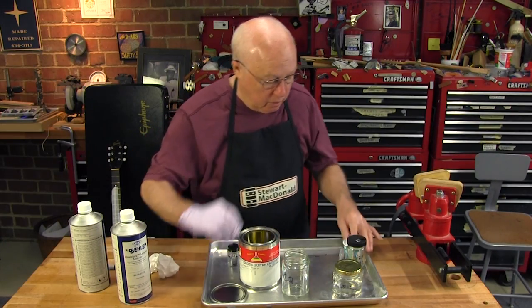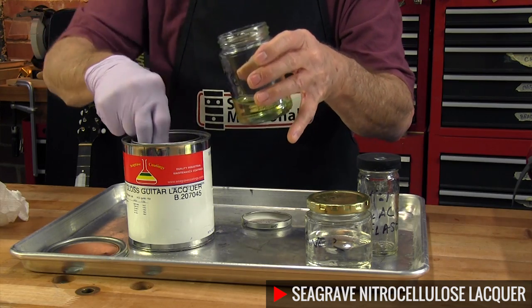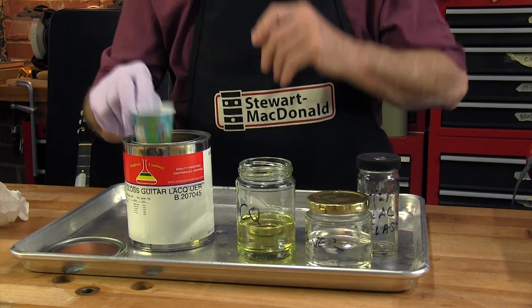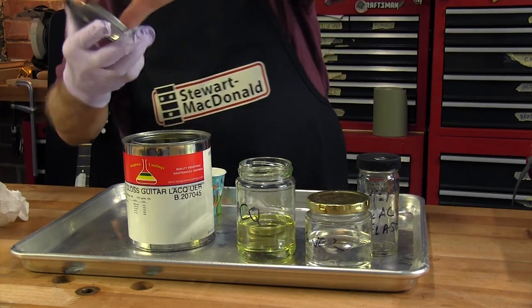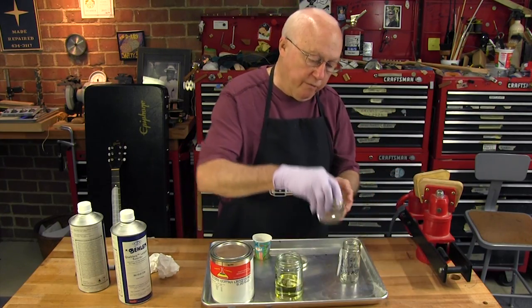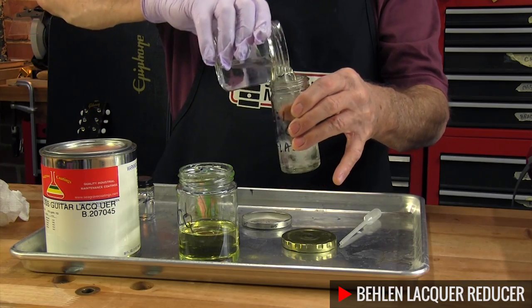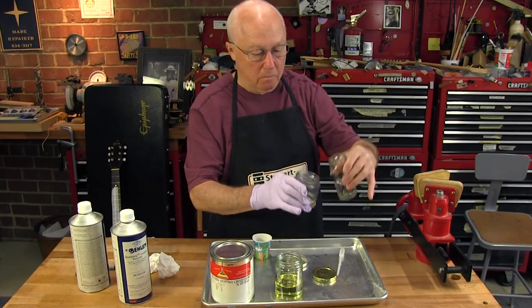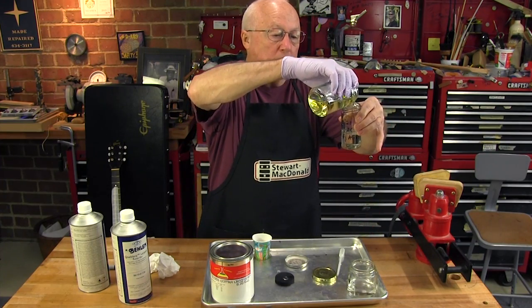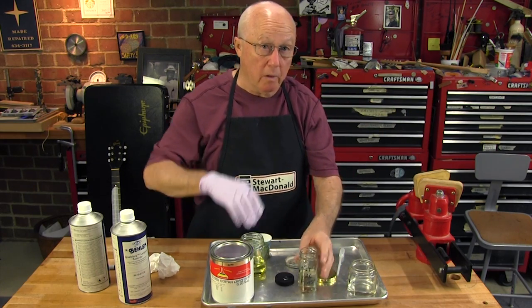To keep things clean, I like to just use a Dixie cup to load my lacquer — then I don't mess up the top every time I try to pour it out. Now I'm going to make a flash coat with four parts thinner, one part lacquer, and it doesn't have to be exact. That just adds body to it; otherwise you'd be spraying straight thinner.